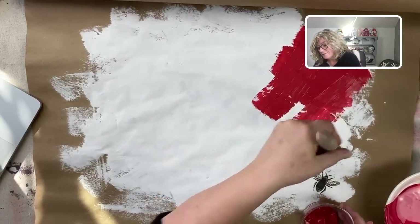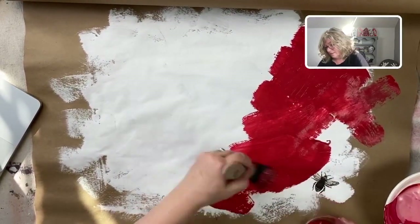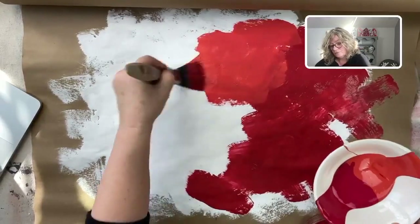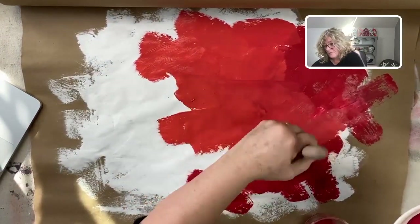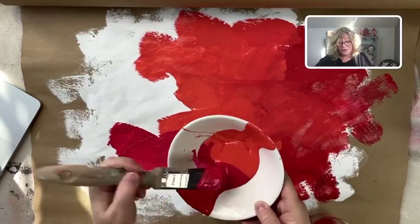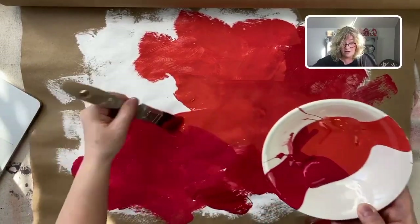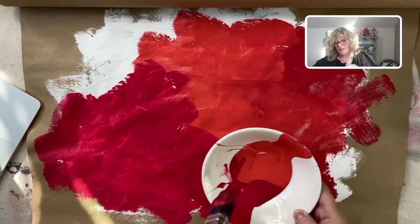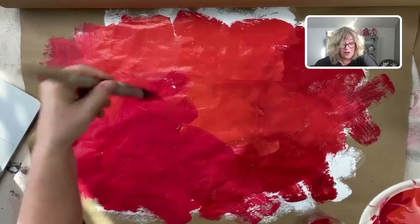I'm just going to start pushing this paint around, right over our bee. I'm going in all different directions — I want some texture. This is a lot of fun! Did you guys join me yesterday in Manon's workshop? It was fabulous. Manon is a master quilter, and I also love to quilt. I took her workshop on picking fabric for a quilt, because it could be overwhelming.